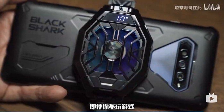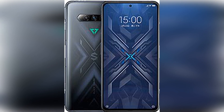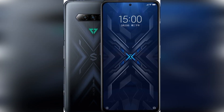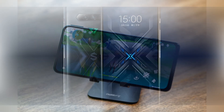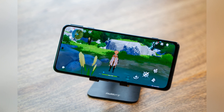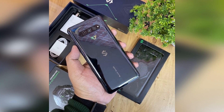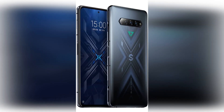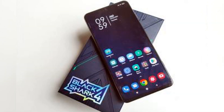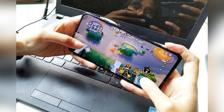The Black Shark 4 Pro ships with JOY UI 12, which itself is based on Xiaomi's MIUI 12, which is based on Android 11 — so it's a custom UI based on a custom UI of stock Android 11. Based on Xiaomi's MIUI 12, it should come as no surprise that the JOY UI 12 experience is about as far from stock Android as you can get, for better and for worse. It certainly has that gamer aesthetic, with custom icons, gamer-focused backgrounds, and a bunch of themes to choose from, including third-party options that bring it closer to the stock Android look if that's what you prefer. The main hook of JOY UI 12 is, of course, Shark Space 4.0, the company's hub for gaming on the smartphone.